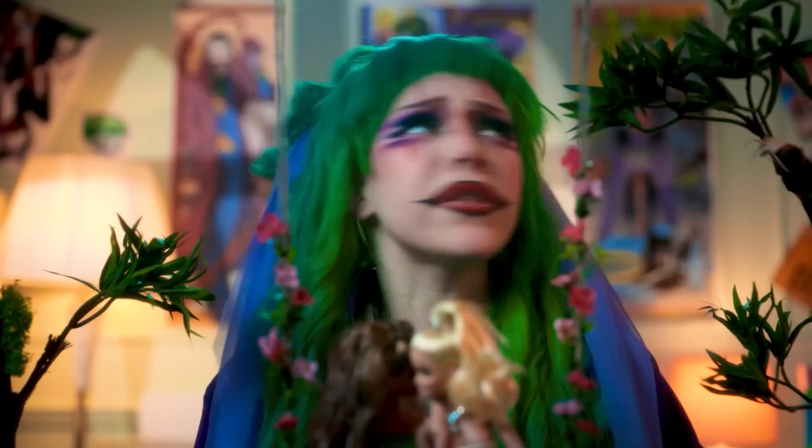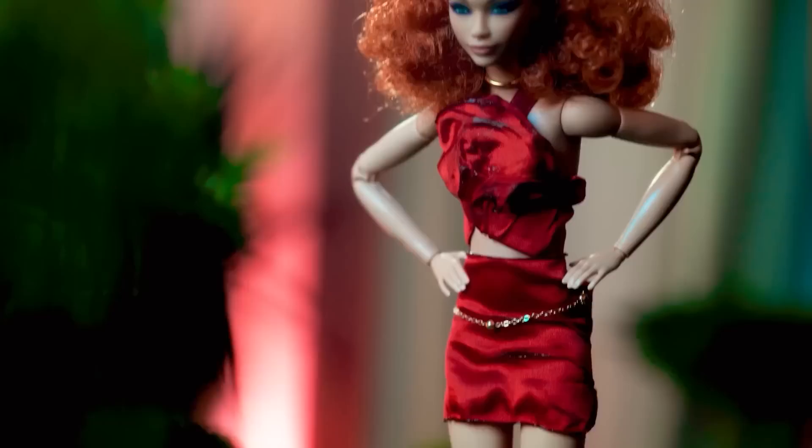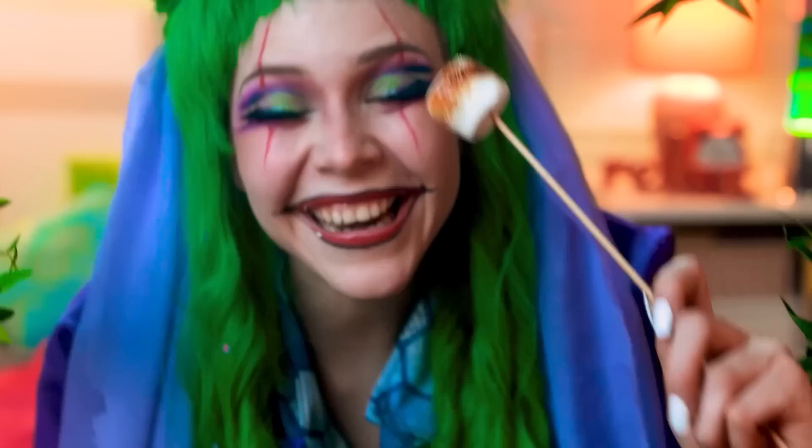Oh no, it got dark! Survival mode! We just need a fire — it doesn't work! Stop embarrassing yourself! Check this out — my face spreads fire! Wow! Thank you, Fire Barbie! No problem! So happy that they are together!